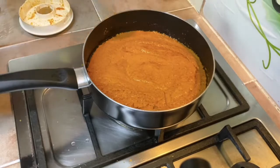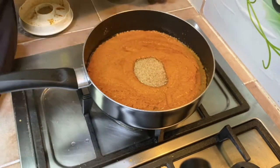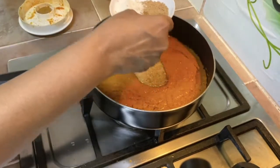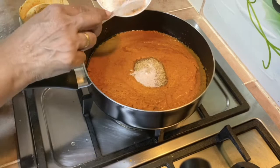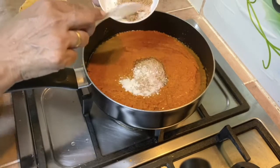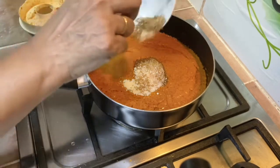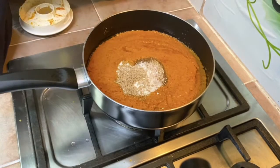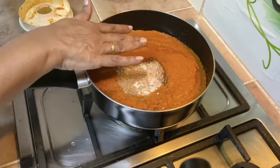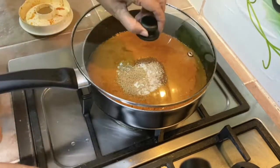I'm going to add in the sugar now. The amounts for sugar, salt, and all seasonings you can decide according to your own preference. I'm adding the salt and vegetable seasoning now. I also have mushroom granules at home so I'm using that. Whatever seasonings you use, make sure they are vegetarian — this is a vegetarian style tom yum paste.